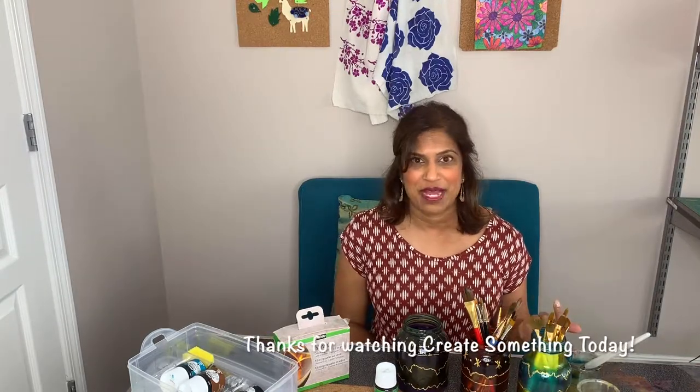I hope you enjoyed this episode of Create Something Today. Remember to subscribe so that you can be notified when my next episode is posted. Also, if you are in the New York City area, I do host workshops in the Michaels community classroom on 6th Avenue — just go to my website divineny.com and click on the workshops page to see when my next workshop is. Thanks so much for joining and I will see you again real soon!